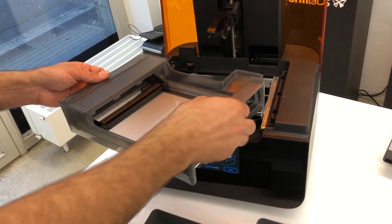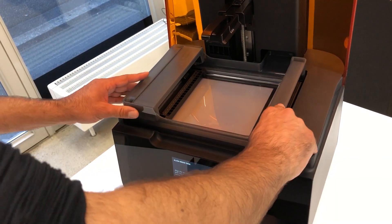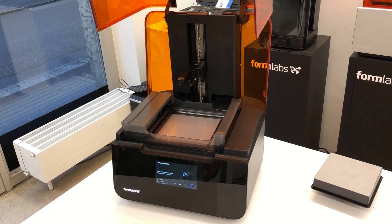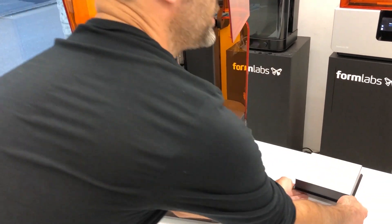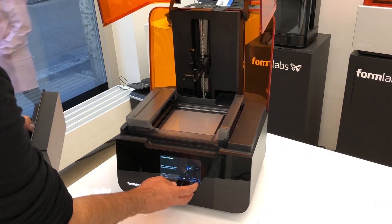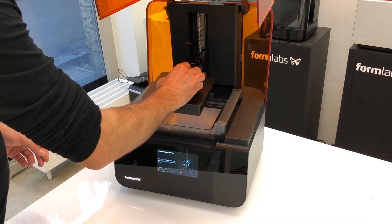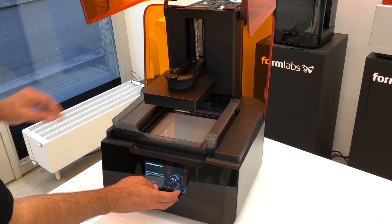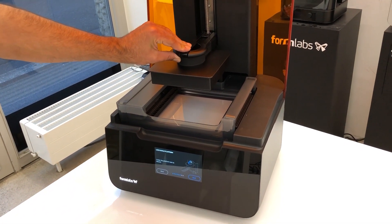We also need to make sure we have the correct connection and click it in. Raise the locking arm to allow the build platform — this is the locking arm, which we've seen from the Form 2. Go to next: align the build platform with the platform carrier. Let's place that in and lock it down firmly.